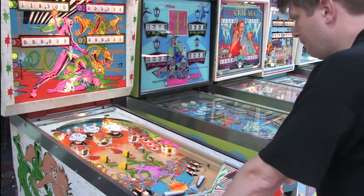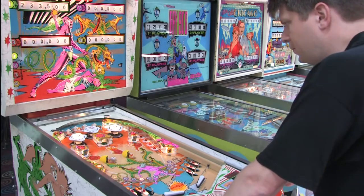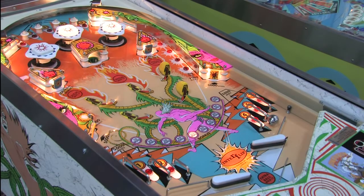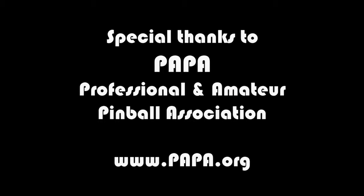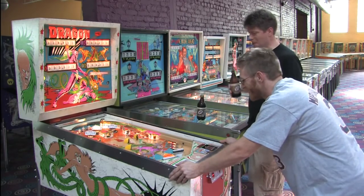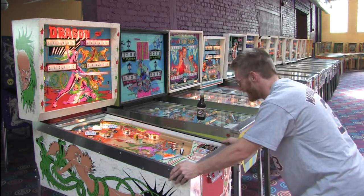This review hardly does it justice. It's glorious when echoing throughout the arcade. While the gameplay in Dragon is fairly mediocre, it does have some nice artwork, and the playing field has a plastic covering that protects the artwork, so it looks really good more than 30 years later. But what this game will be remembered for the most is the dragon sound.